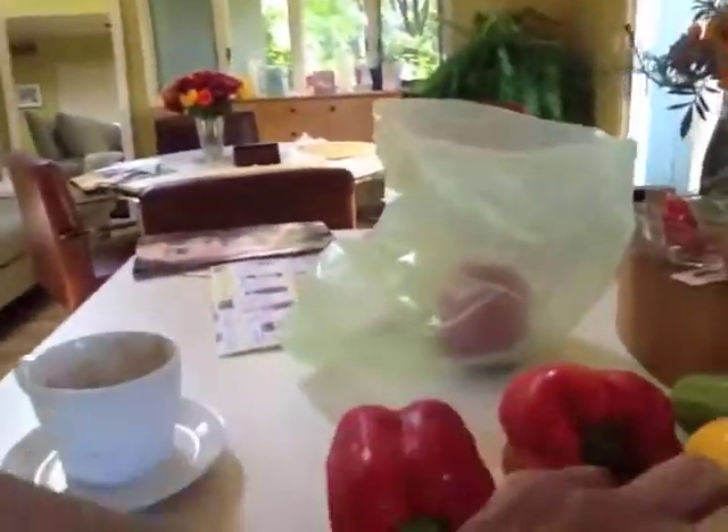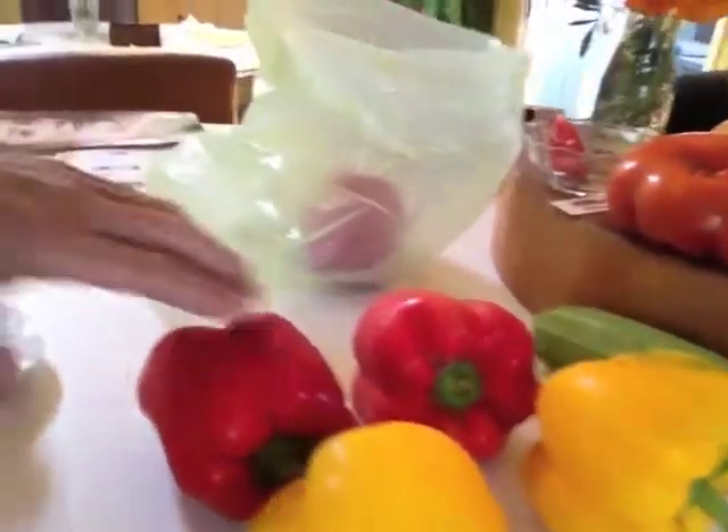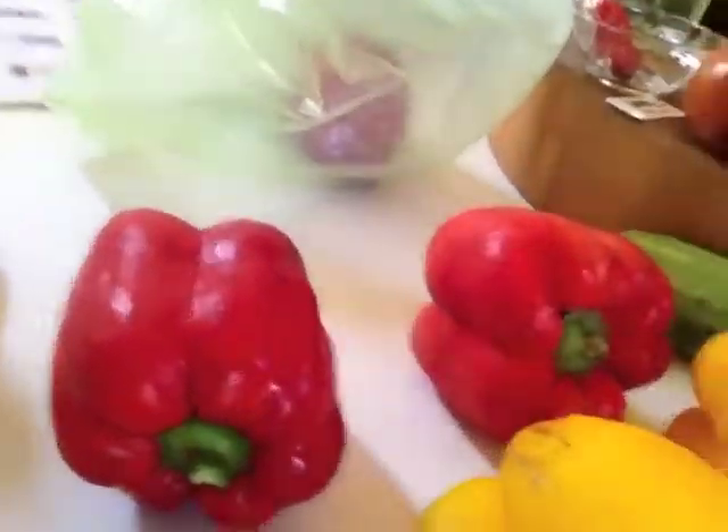I purchased some local red and yellow peppers — it's best to use red and yellow, they're the sweetest. Here are the peppers and they're really nice and big and meaty. You want to choose the biggest size so that it's easier to peel and you'll yield a lot more.